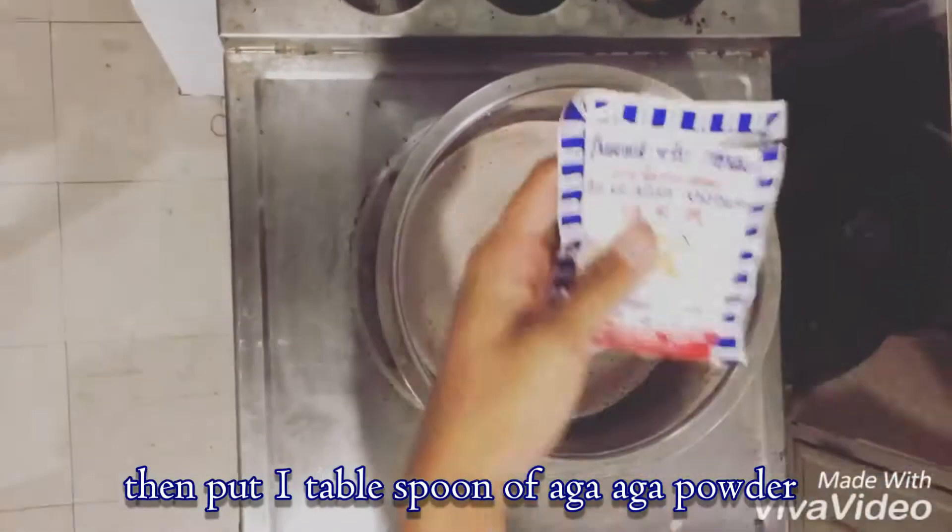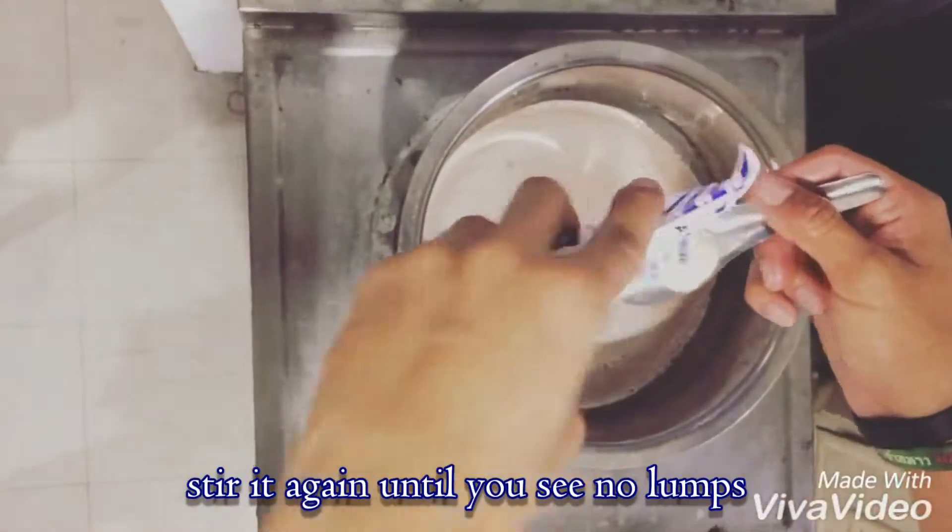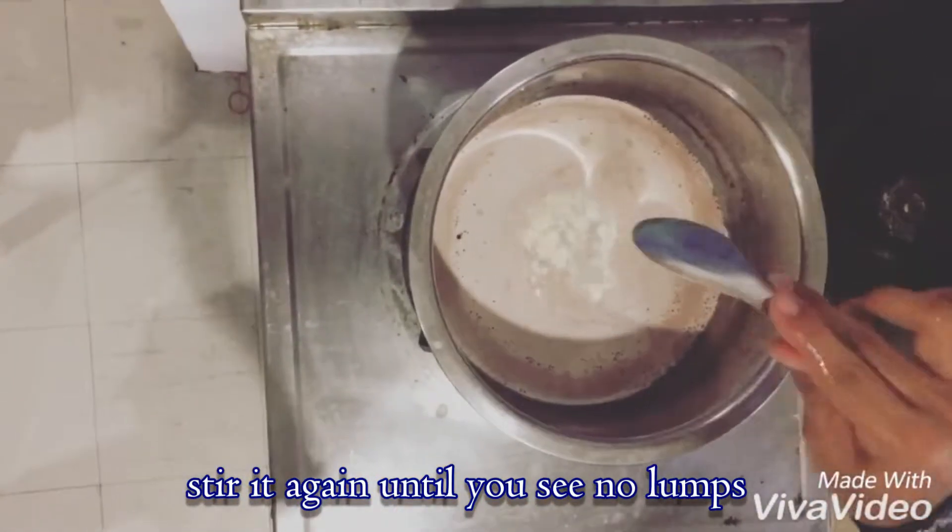Then put 1 tablespoon of gaga powder and stir it again until you see no lumps.